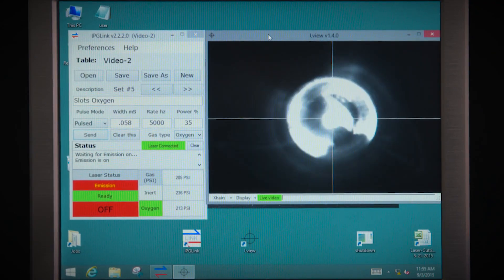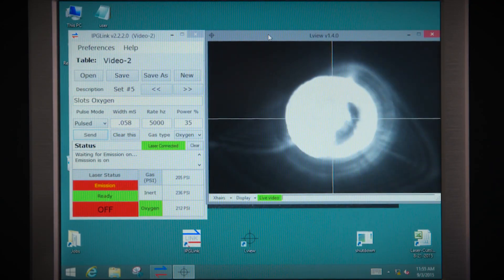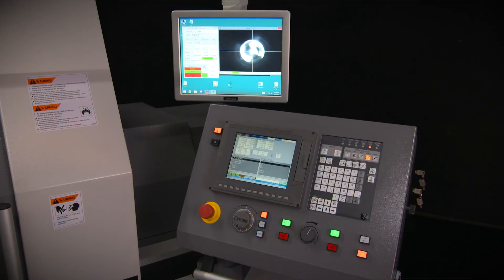An integrated custom designed CCD camera for optical viewing and alignment is included for XY beam alignment to the nozzle. The live camera view is visible on the included touch monitor. This greatly reduces setup time.